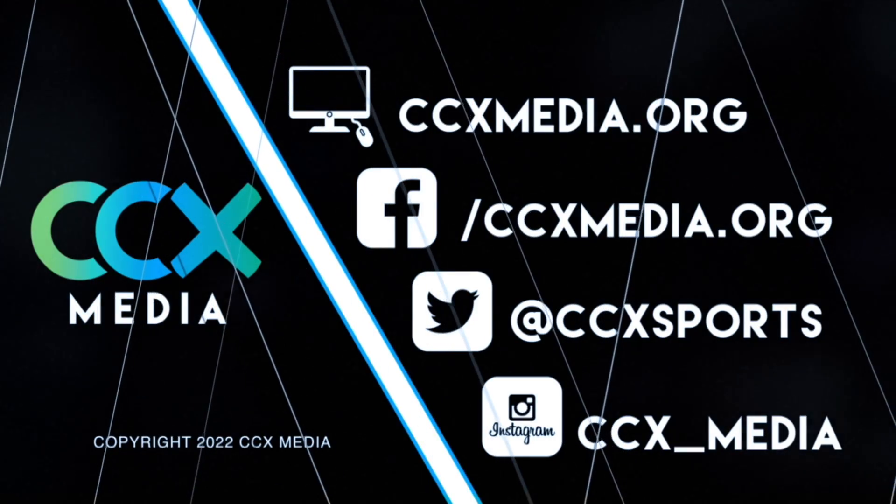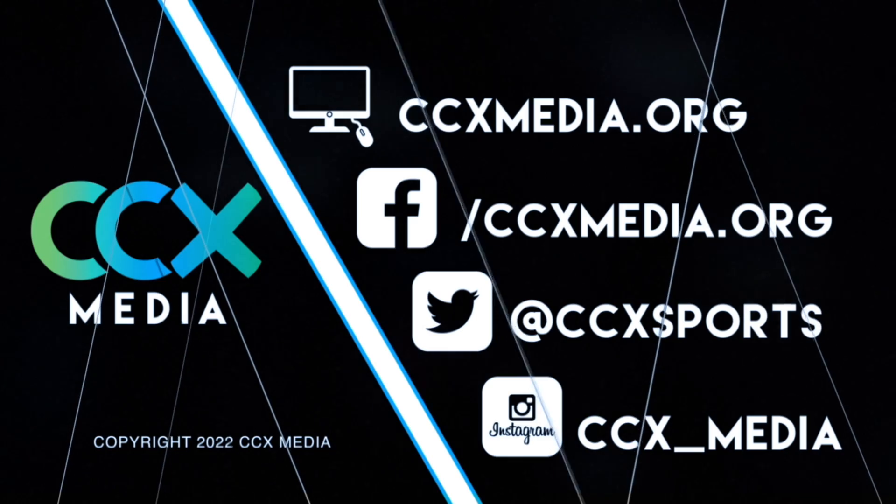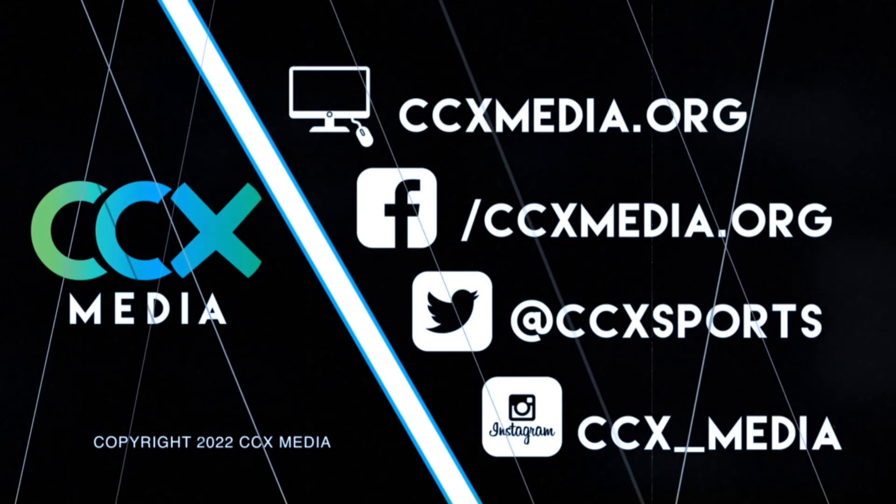Find more prep sports, games, and highlights at ccxmedia.org and follow us on social media.